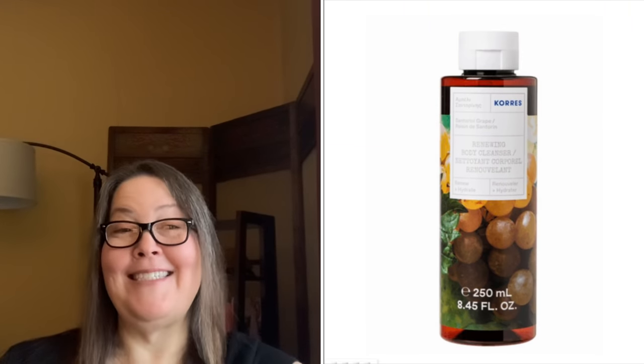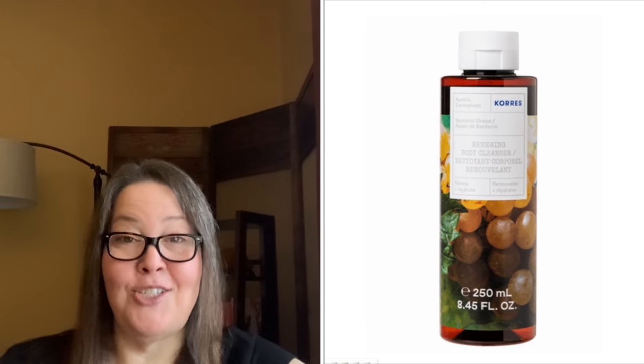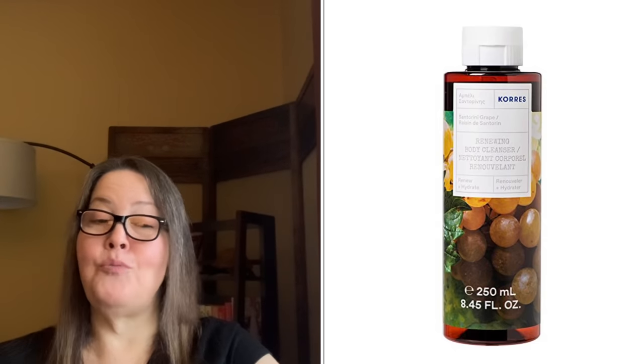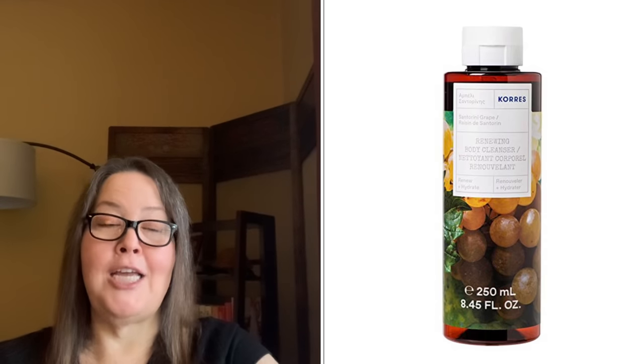The next refill choice is the Corez Renewing Body Cleanser in Santorini Grape at only $6.30 with a $19 value — such a great buy for a Corez cleanser. It's the full-sized 8.45 ounces or 250 ml. It is a gel foam body cleanser rich in antioxidants and minerals from grape, combined with activated aloe extract, wheat proteins, and marshmallow root to maintain the skin's natural moisture level for comforted, hydrated, supple body skin.